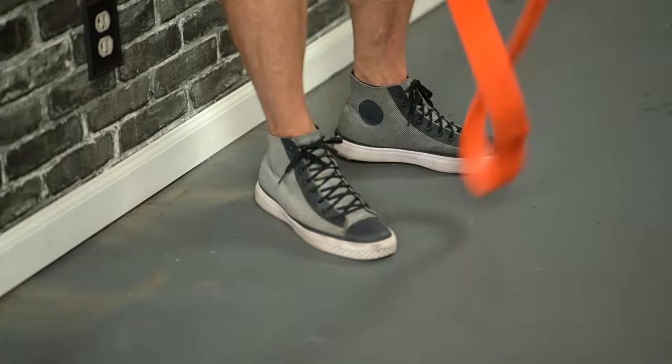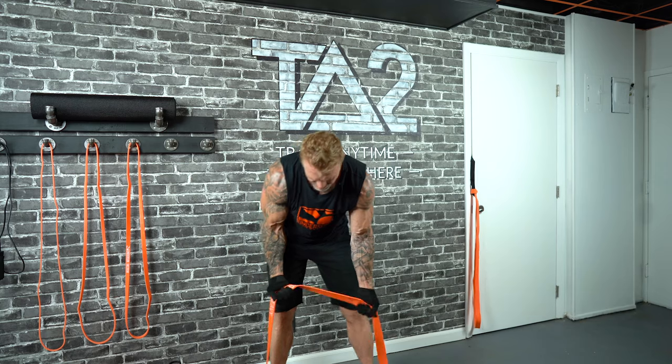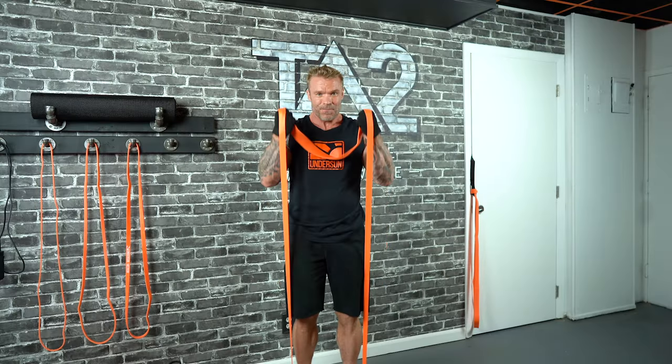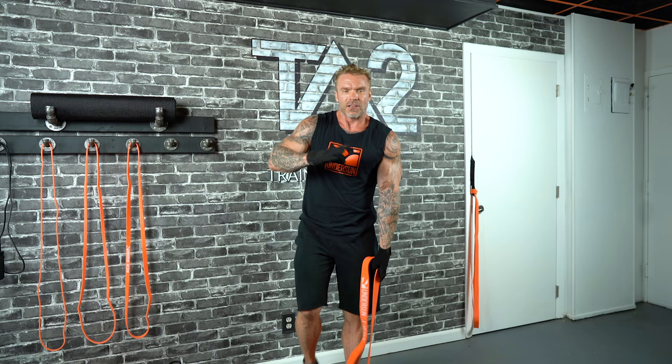Let's go back to biceps curls as an example. I start with a wide position, gripping the band really low. I'm doing my set and I hit five reps, five more to go, and it's too heavy. Option one: I can narrow my feet. Option two: I can let a little band slip through my hand. Lots of ways to adjust resistance level when using these loop style bands.